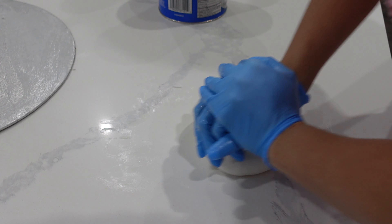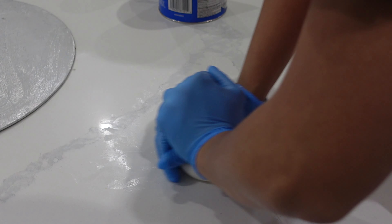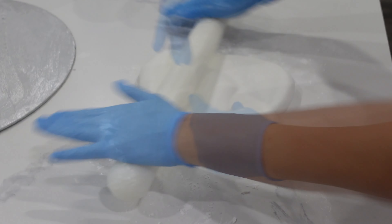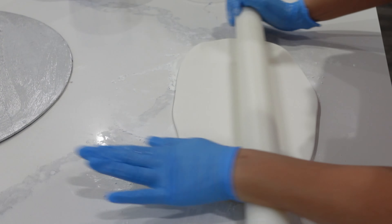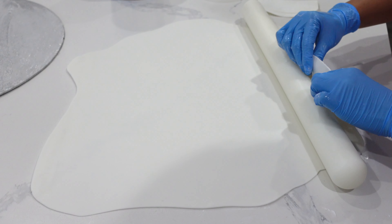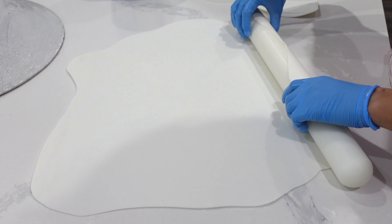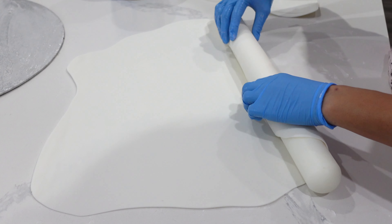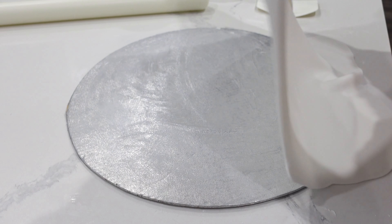I ran out of cake boards so I had to use one that honestly had a lot of imperfections — it just kind of sat around for a very long time. I washed it and made sure to cover it with shortening and then fondant. This ensures everything is food safe and also covers up any of the nicks on the board.